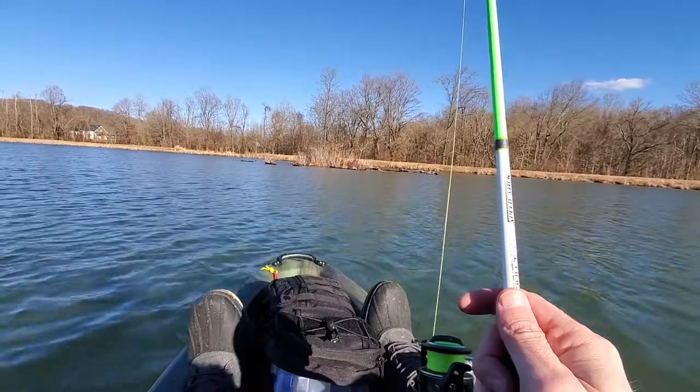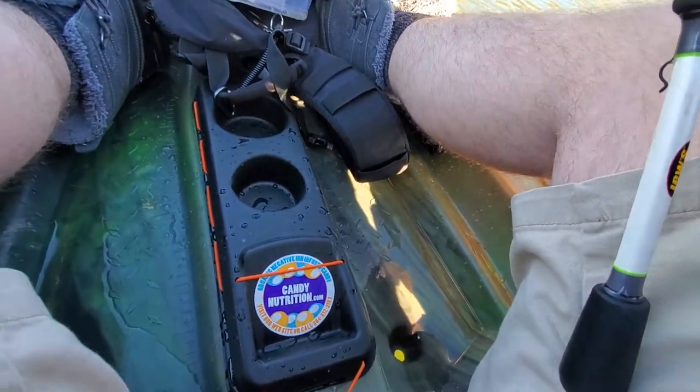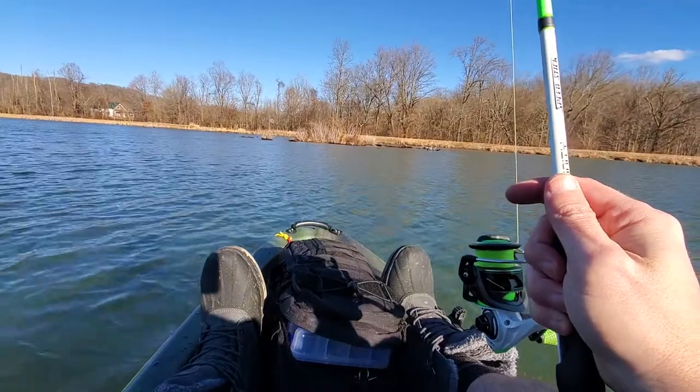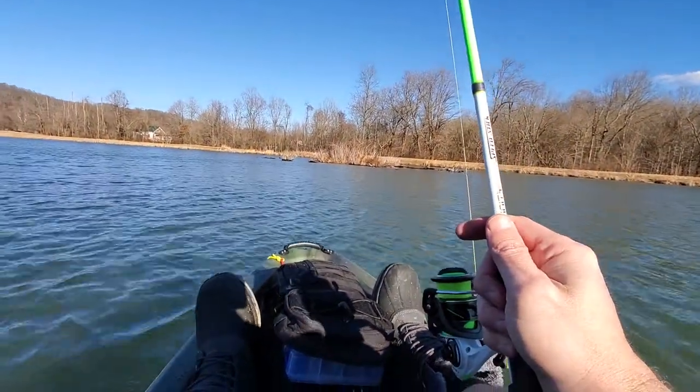The only problem I have right now is the scupper holes have just let in too much water. It's not terrible, but it's too much water. I need to get the little Nerf balls and plug the scupper holes. But so far, I am loving this.